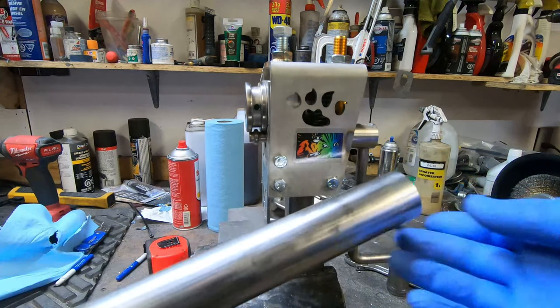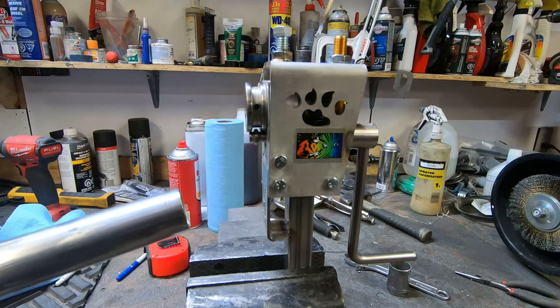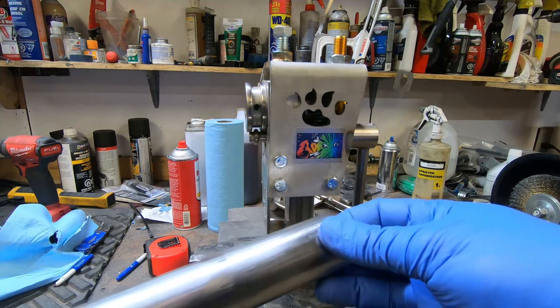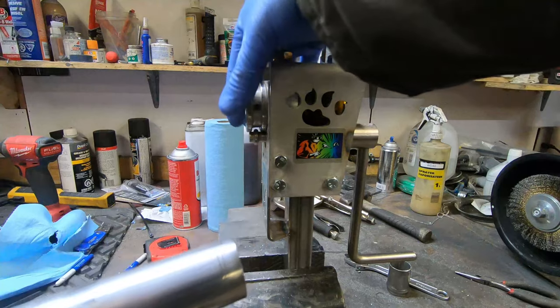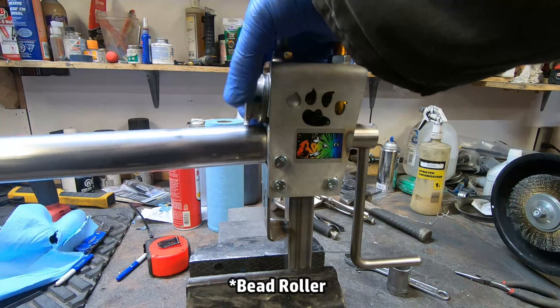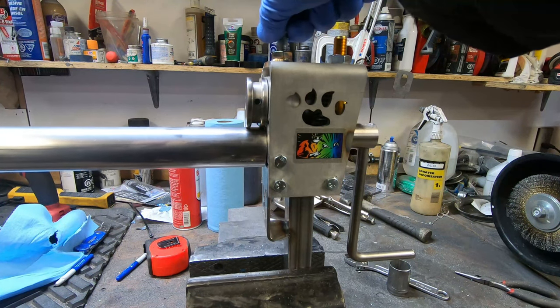I'll be using this stainless tubing — 065 stainless steel tubing — and I'll be attaching the rubber radiator hoses to this. To do that I want to put a bead on it, and this is my new Furik K2 tubing bead welder. I just made a video about this where I tried it out, so let's put it to use.